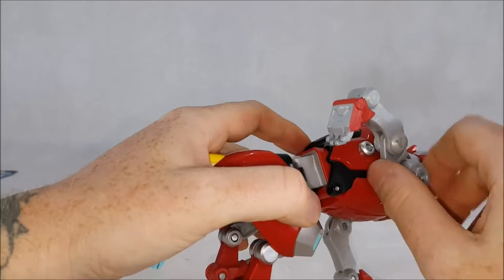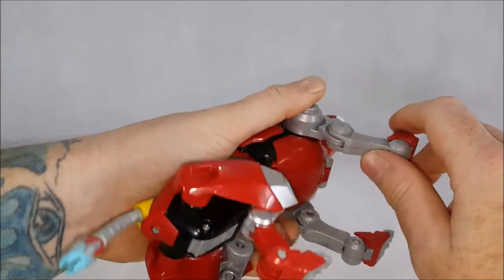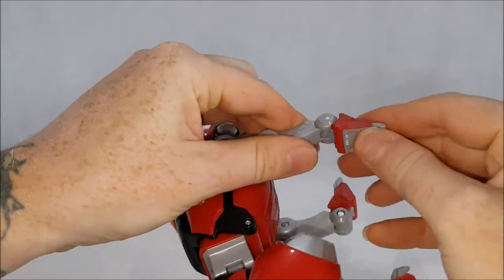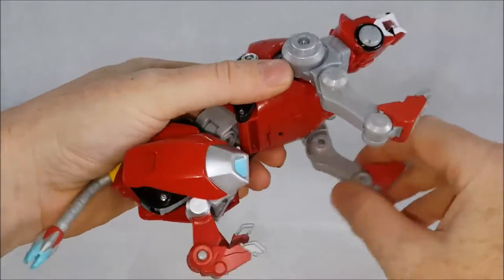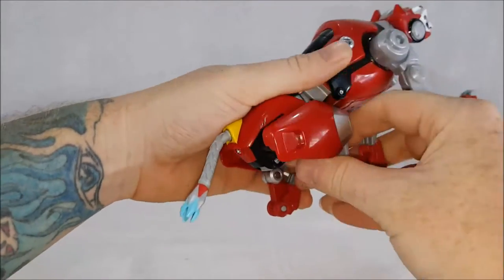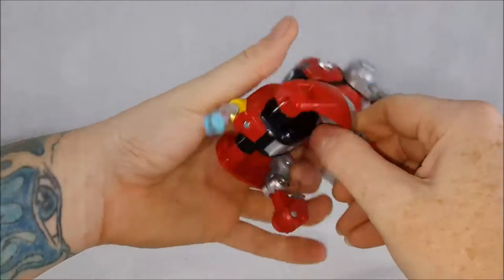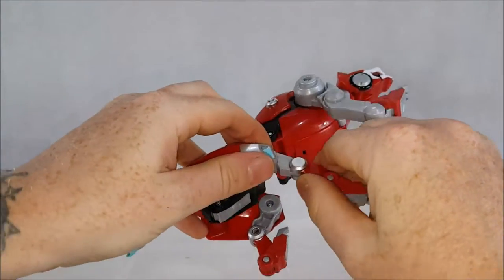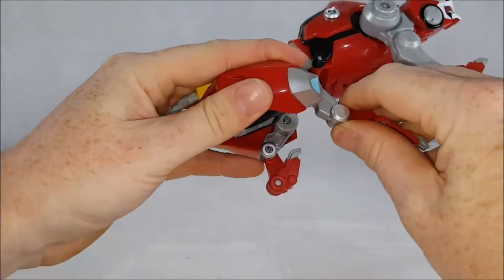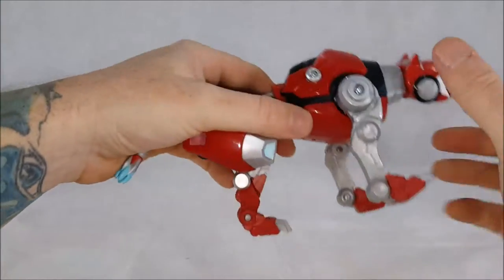The knee joint has a slightly looser ratchet joint, but not bad. Then the ankle has a tighter ratchet joint — goes all the way back and all the way forward. That's the same with the other leg. Then you've got his hind legs, which can go all the way around, but once again they're hindered by the back piece. At the knee there are two ratcheting joints, and then on the ankle as well.